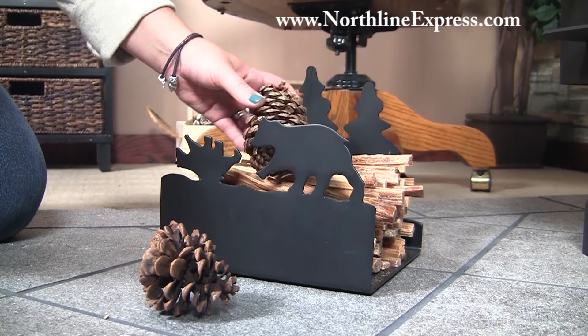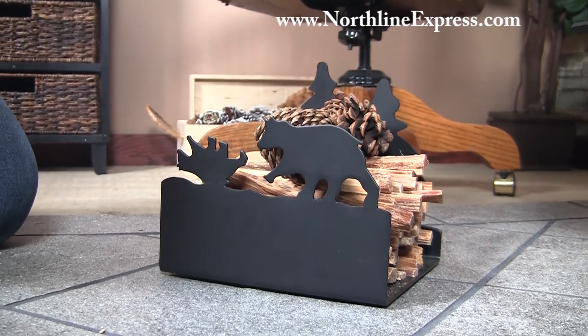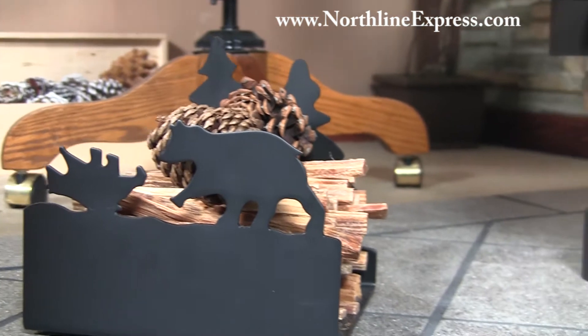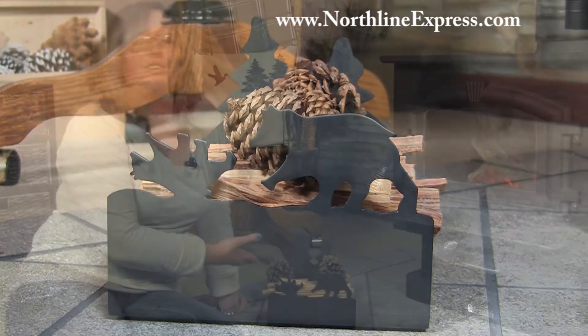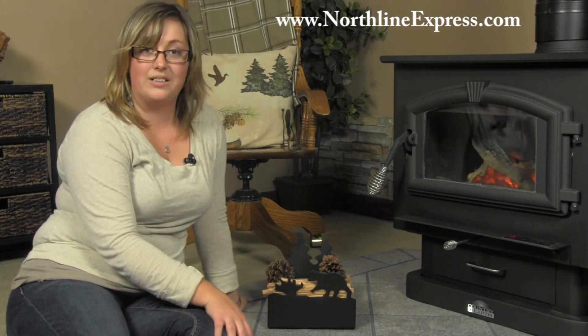So it's easy to set it on your hearth, keep things organized, and it looks nice as well. The dimensions are 9 inches long by 8 inches deep and 11 inches high at the tallest pine tree in the back. And as you can tell, this isn't even the entire capacity — it's capable of holding quite a bit of fatwood.